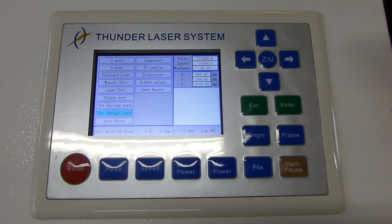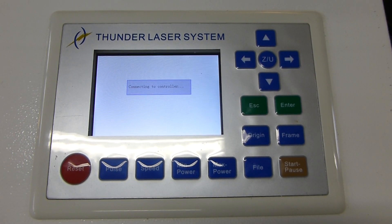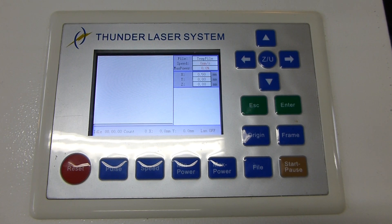After you press enter, cycle the main power to reboot the controller, and that should be your reset.